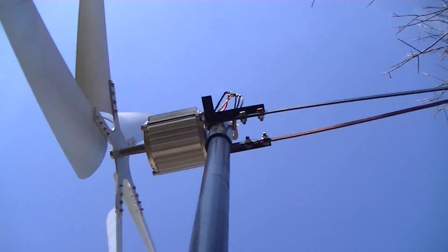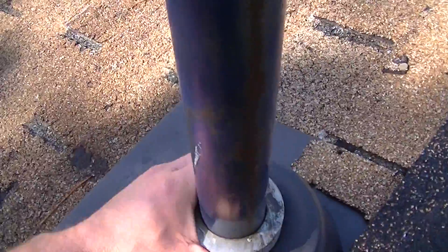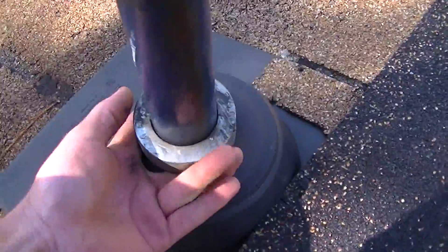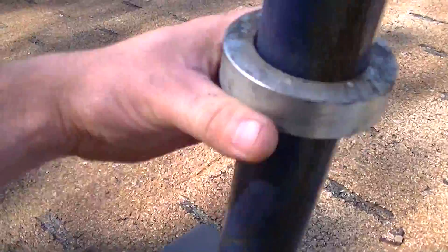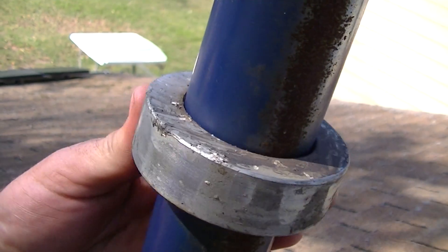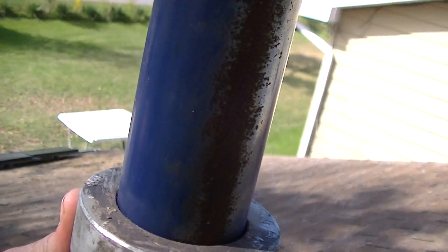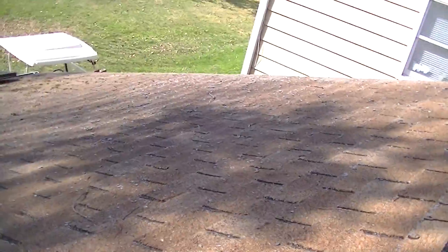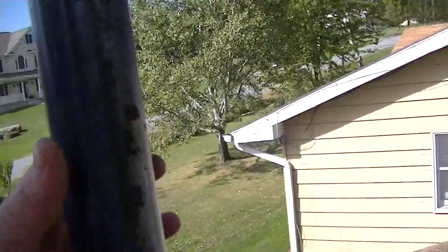It's so heavy it can't fall. I do have this locking collar here that I need to get up and install — I think I've got it tightened. I don't remember exactly where I got it from but I need to get that up there.